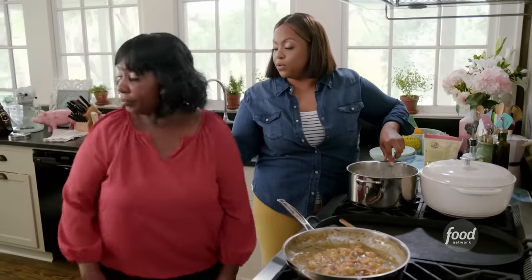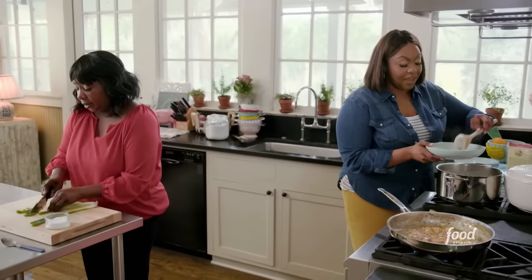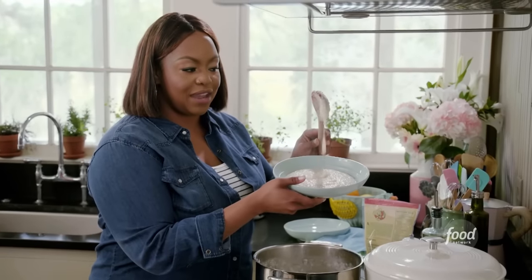Everything's ready. That looks so good — I'm ready to eat. Can you cut up some green onions for me? I came hungry — very hungry. I'll give you a good serving. Look how thick and creamy it slides right off the spoon.